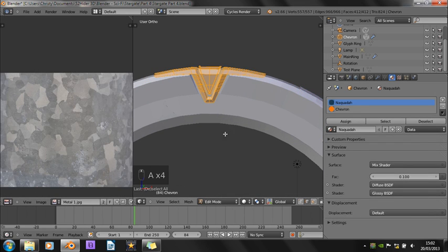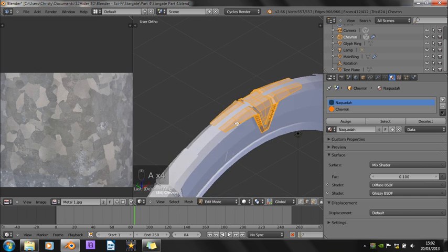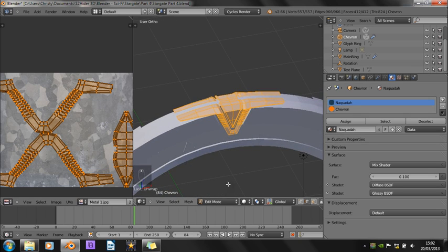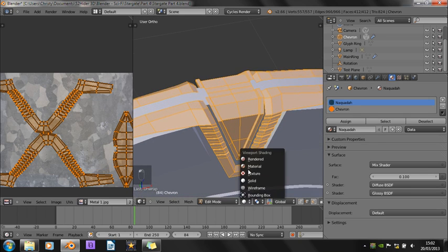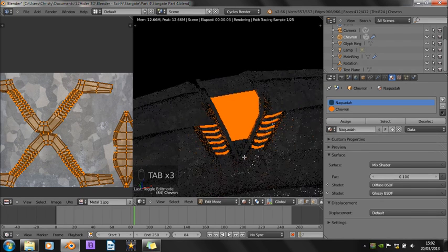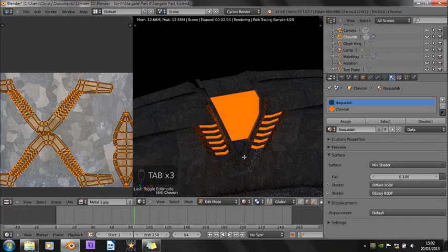Now I'm just going to do the chevrons. These should unwrap fairly easily — it's just a matter of clicking unwrap. And they're just as good. Works quite easily and simply.